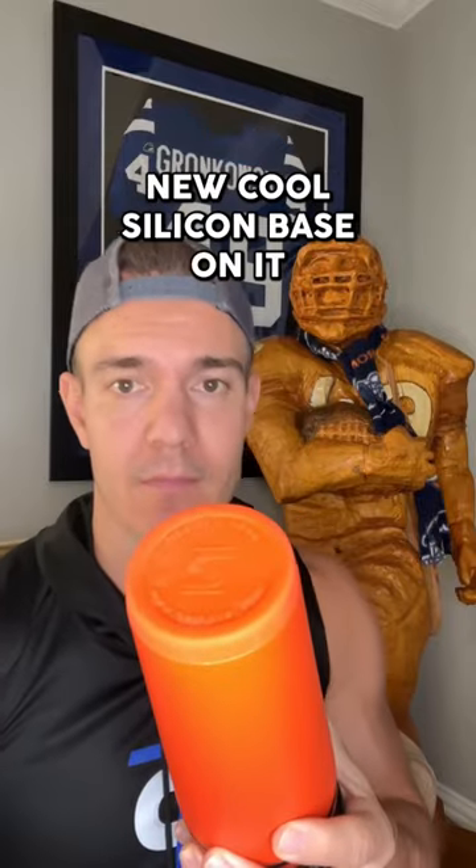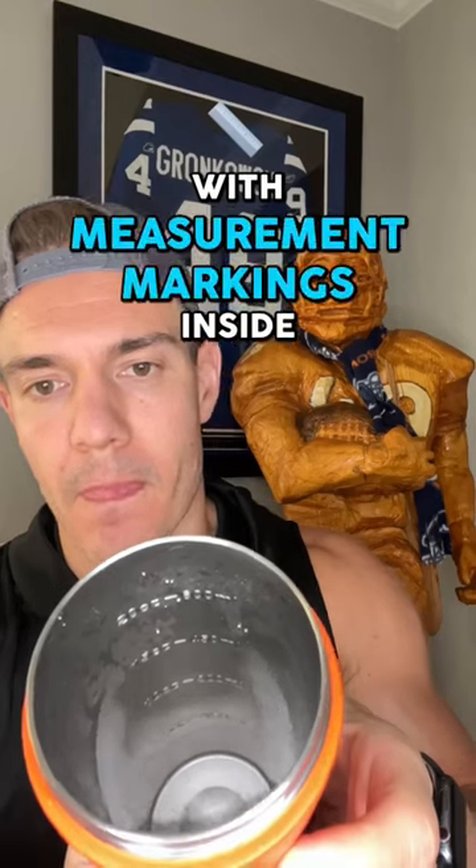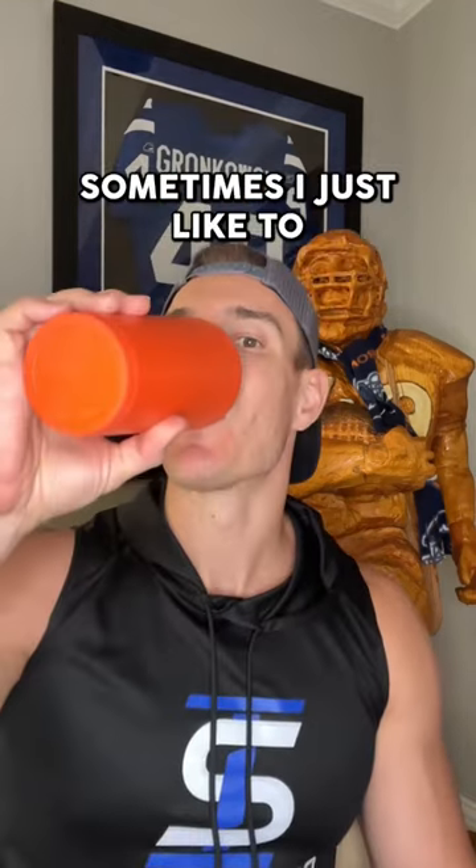We added this new cool silicone base on it — kitchen grade stainless steel with measurement markers inside. Sometimes I just like to chug right out of the bottle.